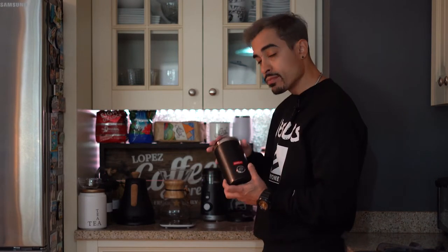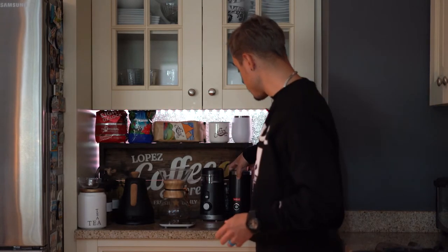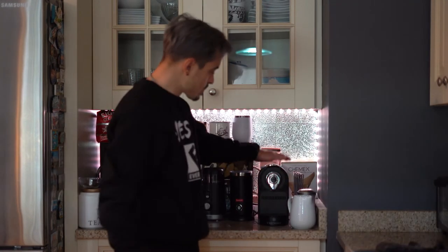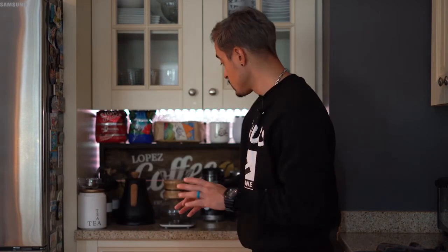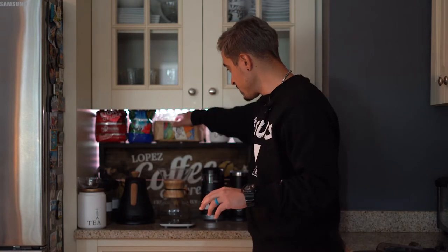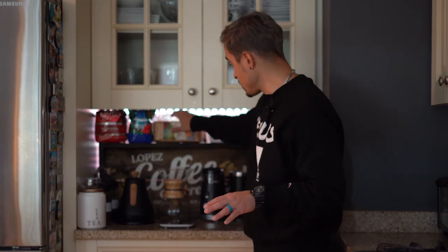I also have the Bodum Frother if you want to get fancy and do some cappuccinos — this one is also from Target. Really simple: pour milk in, turn it on and you're good to go. Then I got the simple coffee machine here — just put the K-Cups in, boom, bingo. With that being said, the coffee that I use mostly is Café Real. It's a Colombian coffee.